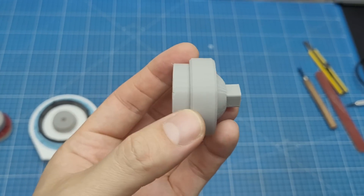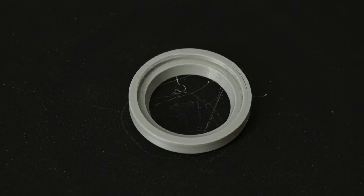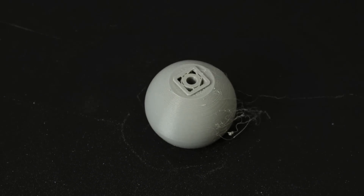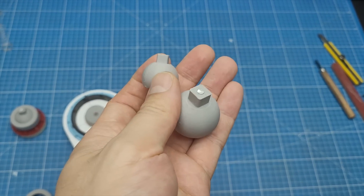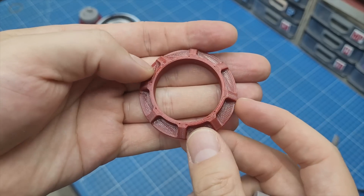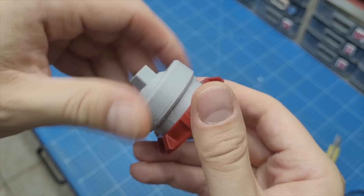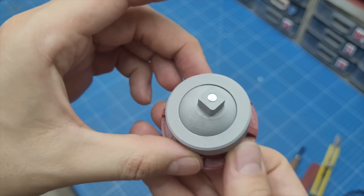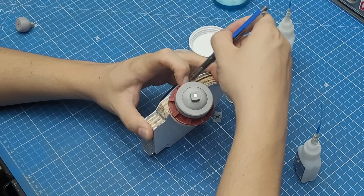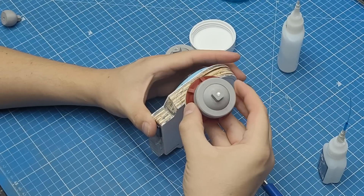I mentioned earlier that I'd be using a ball joint system for this project. This is an older design I made for a previous project on the channel, and I'm sure it will work perfectly here — the only change is that it's 30% bigger than the original design. This detail ring is also an older design and I'll fit it on the outside of the socket to make it look more interesting. Using a hole saw, I made this disk of plywood to go on the back to increase the distance from the ball joint to the waist.